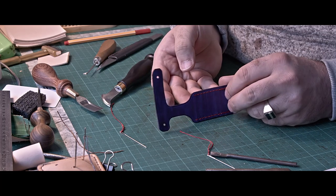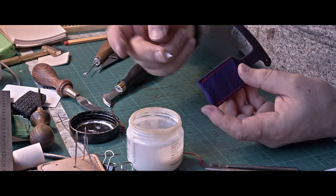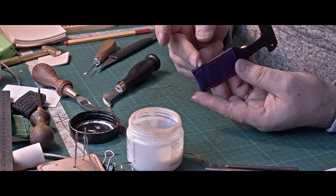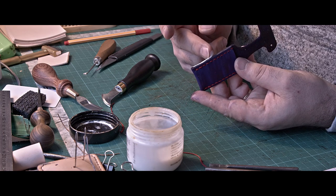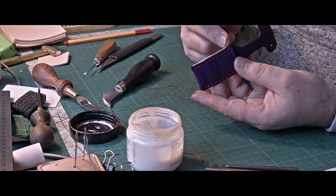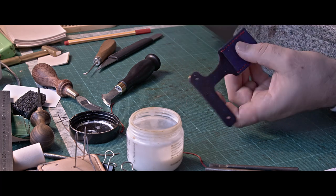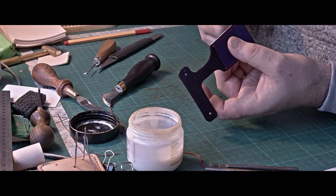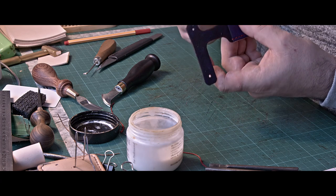What a beautiful end result! The next step is to finish the edges — I'm using tokonole as usual, the clear one. I apply it with my finger only, and that's it.